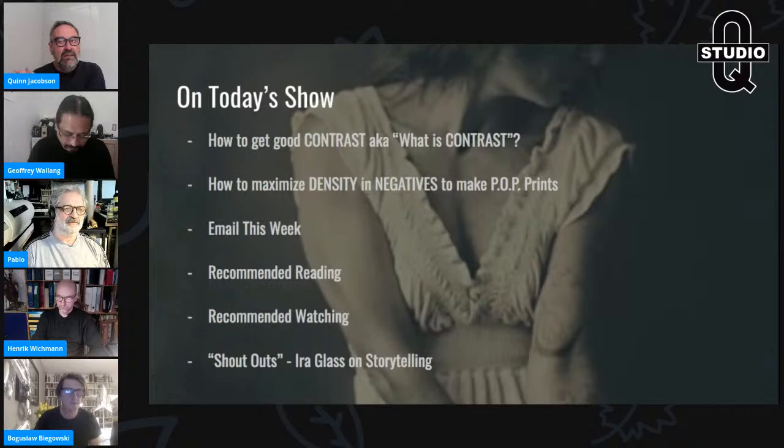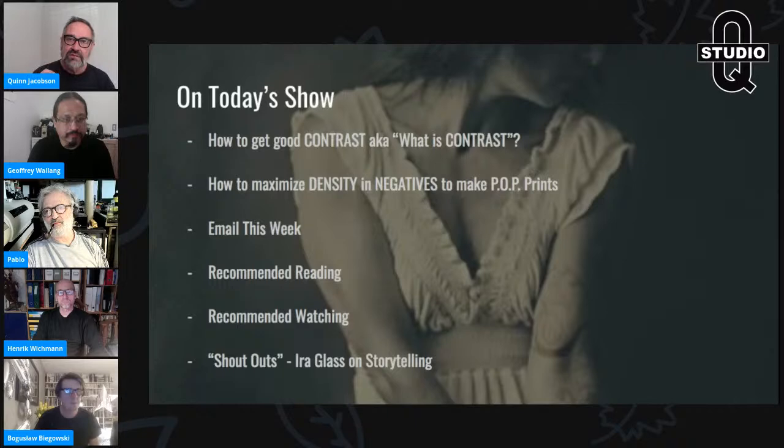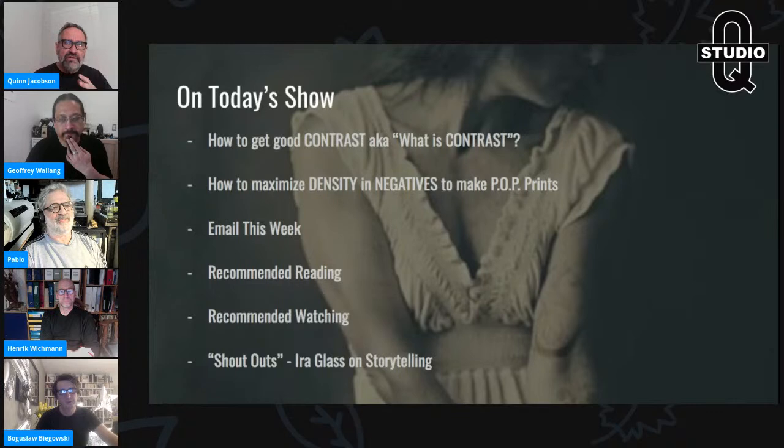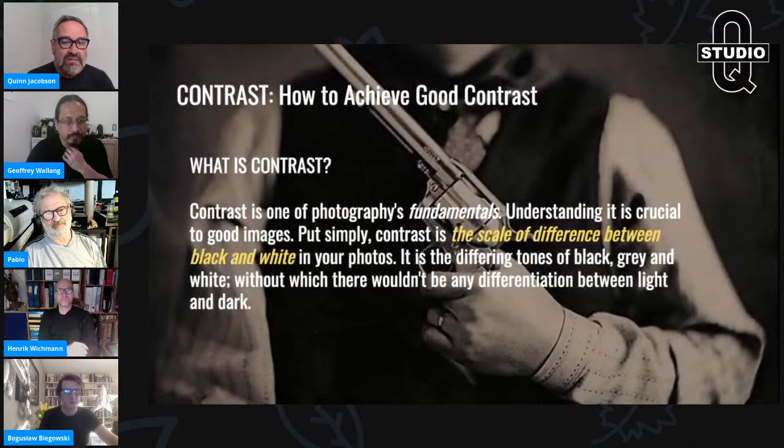Along those same lines, we're going to talk about how to maximize a negative for POP printing — and I'll describe this in detail — not bright ambrotypes or printing on modern developing-out paper. We'll cover some email questions, and I've added recommended reading and recommended watching. My friend Lisa Grant posted a great Ira Glass audio piece on storytelling, which is so relevant to what we go through as photographers and artists.